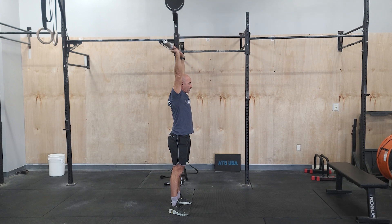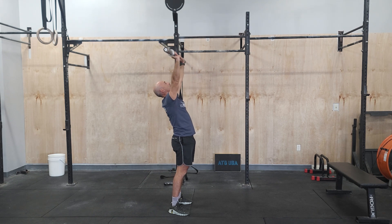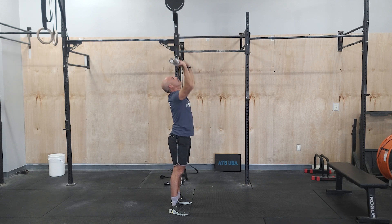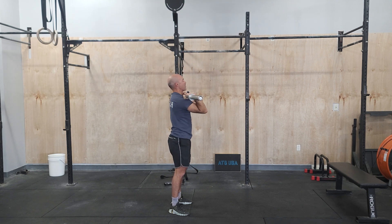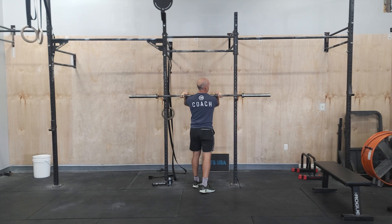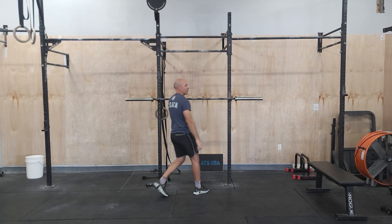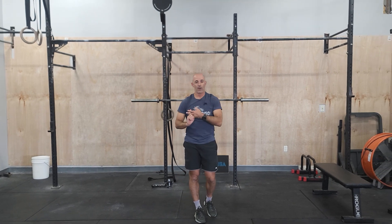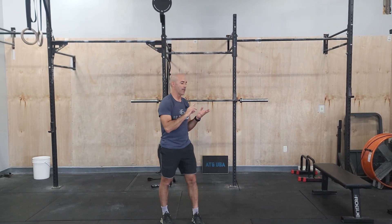Look at my neutral spine here at the top. We don't want to be leaning back like this or looking up — good lockout. That's going to be our strength for today, so some heavy push press. From there, we're going into a fun kind of chipper style workout. We're going to have biking, kettlebell swings, and some core work and push-ups.